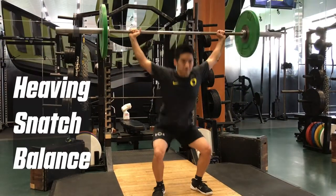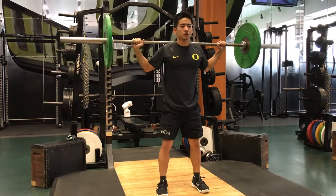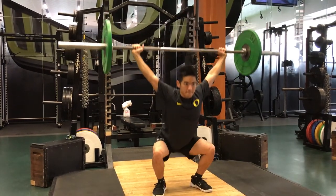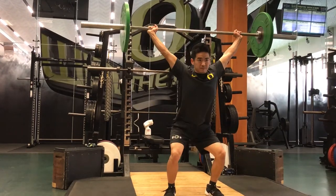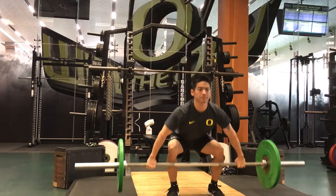The next move is a heaving snatch balance, which teaches you to push yourself down under the bar and catch the bar overhead. That should remind you of how it feels to jump with the legs and pull yourself under the bar correctly and safely.